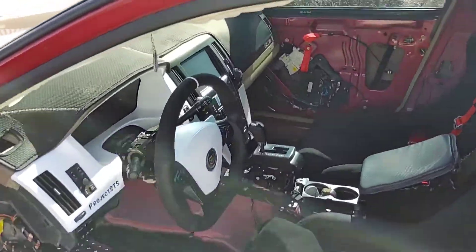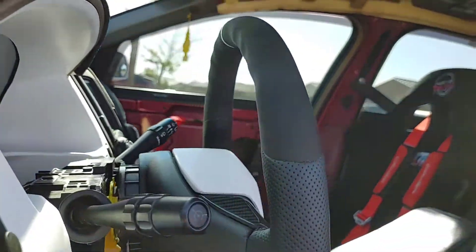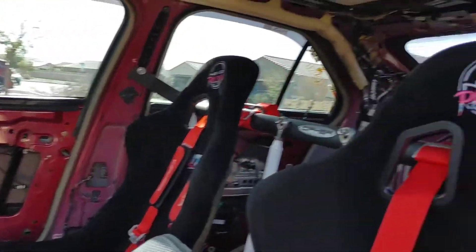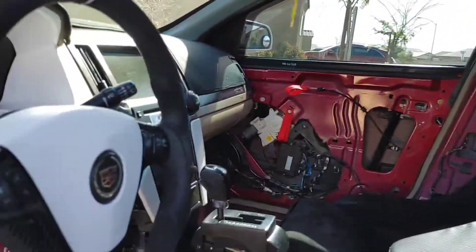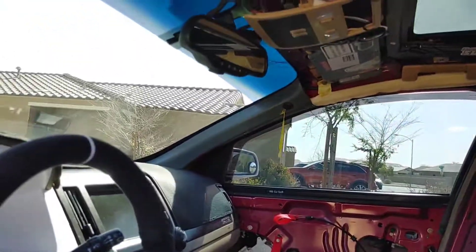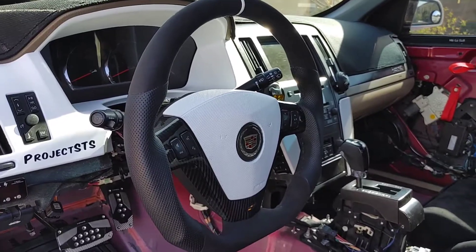It's daytime now and the steering wheel pops out a lot more — looks really good. If you're unsure what's going on, I've been wanting to buy this car for a few years and have been making videos on this project STS. You might want to check that out if you're interested. But that's the steering wheel — thank you for watching.